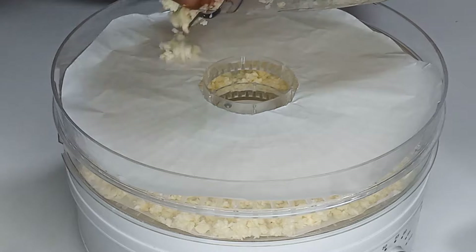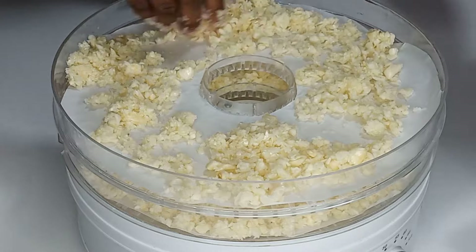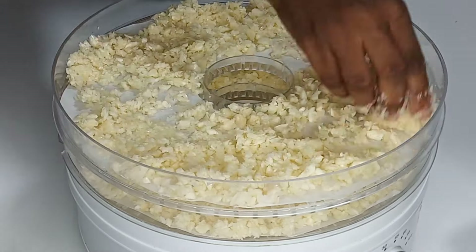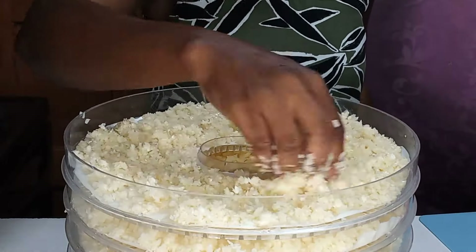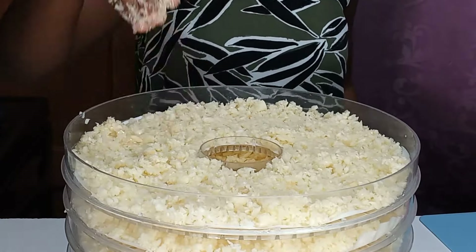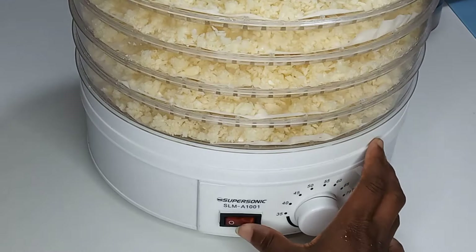If you fill them normally, it will take maybe 10 hours to dry. My garlic was quite a lot, so I filled them a lot. After I'm done filling, I'm going to cover it and turn it on for about 15 to 19 hours to dry completely.